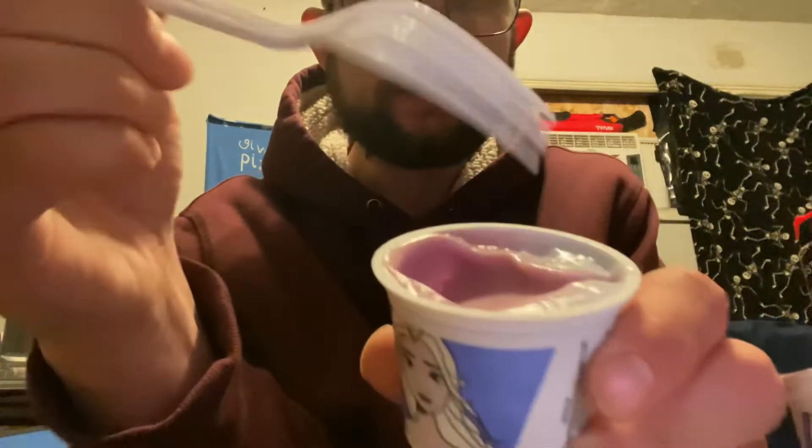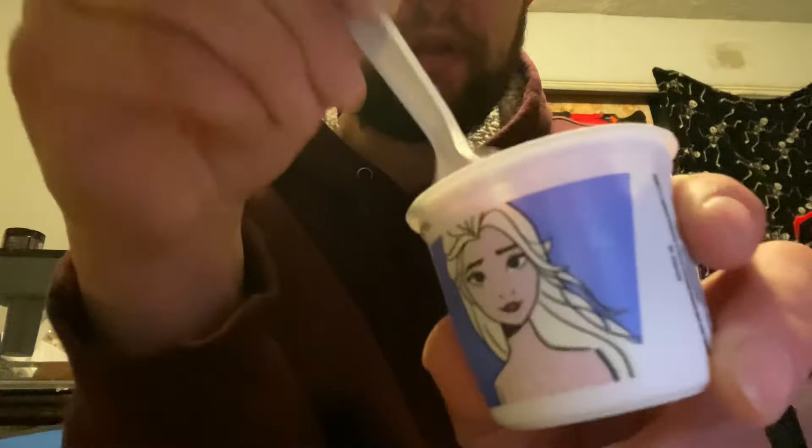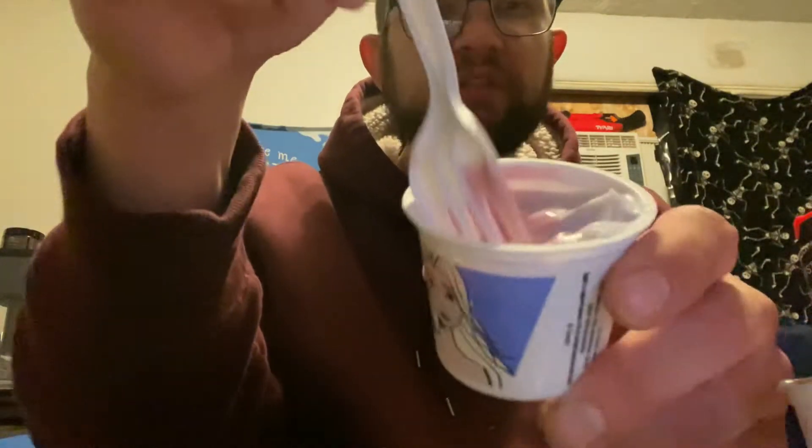I don't have a spoon, but I have a fork, so this is what I have to do. Watch this — when you clear through it, you get a different color underneath. See how this happens?